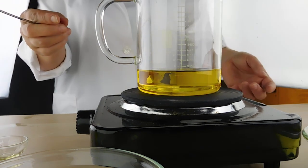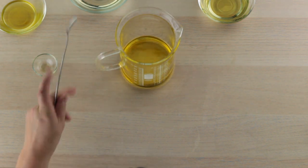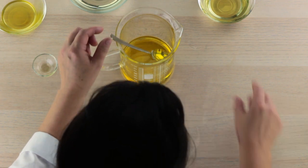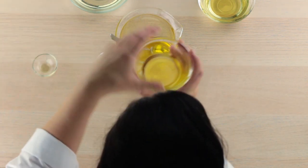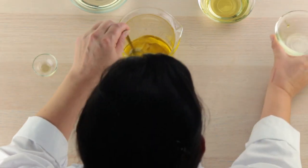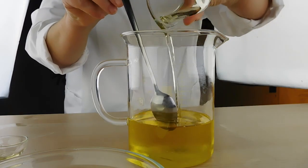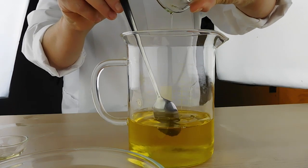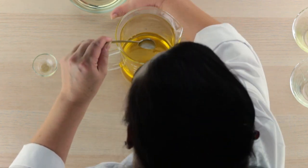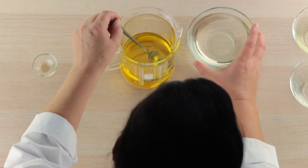Now that we've melted our kokum butter, we're going to take that off the heat and add our other oils — simply pour those right in. The kokum butter is in there because it feels lovely on your skin, but it also gives this oil blend a little more structure and substance than just having oils blended together. When I say structure, I mean a little more viscosity.